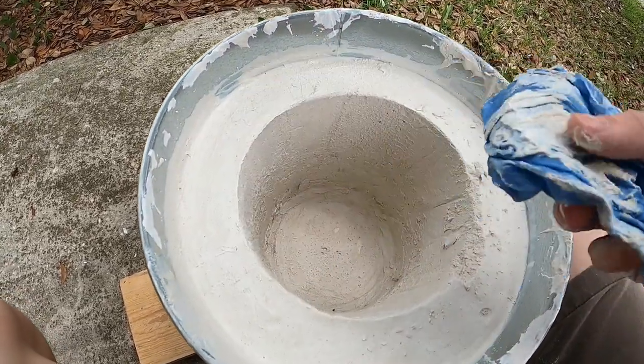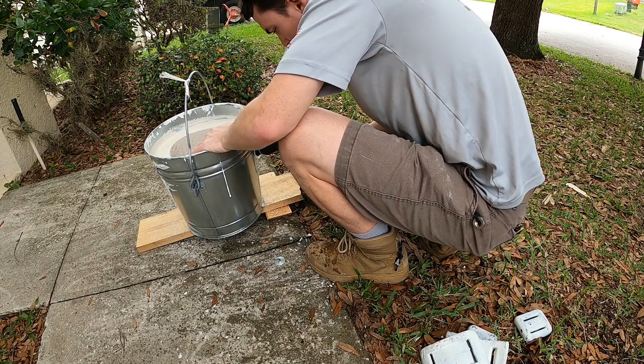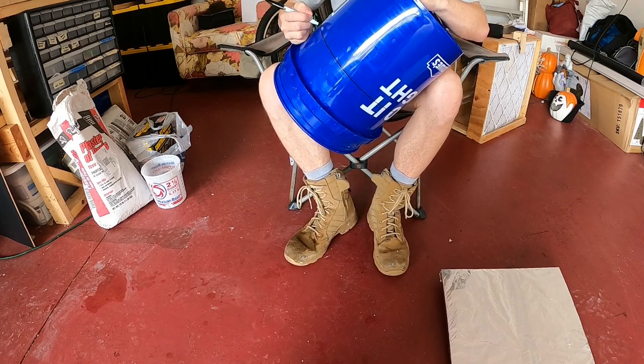I drilled a two inch hole in the side to place a one and a half inch metal pipe. This way I can use a hair dryer to force air into the poles. I shortened a five gallon bucket and then cut a line down the side to make it easier to remove later.